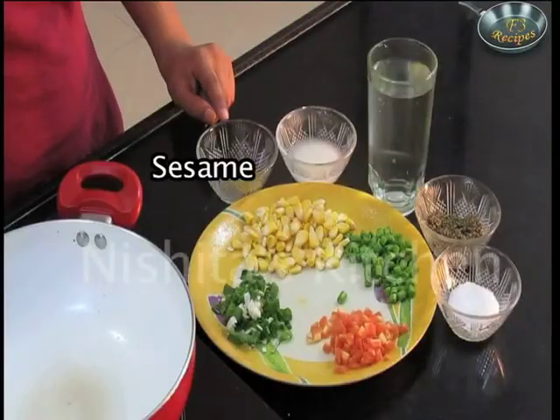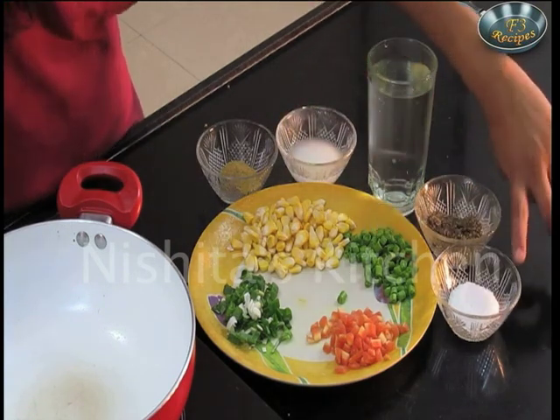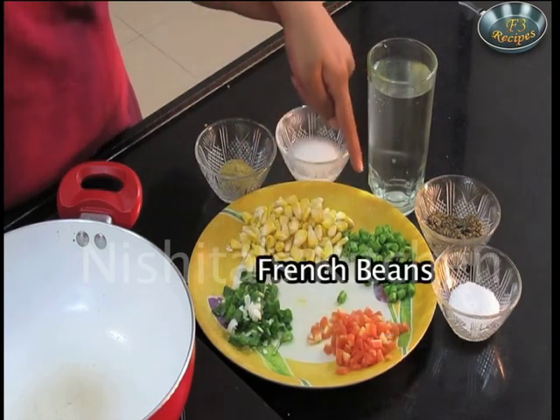For this we will need seasoning, corn flour paste, water, black pepper, salt, spring onions, finely chopped carrots, french beans and sweet corn.